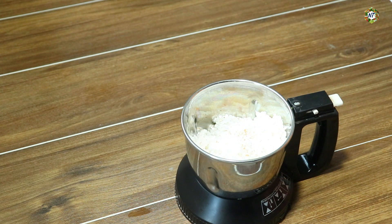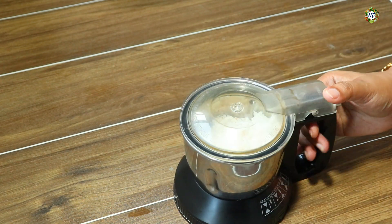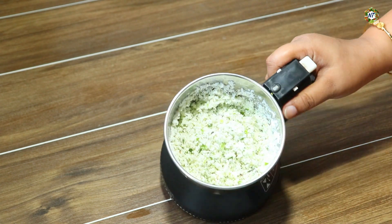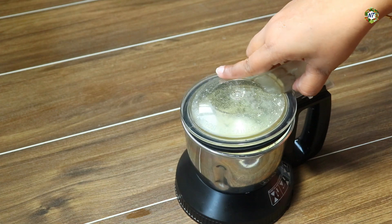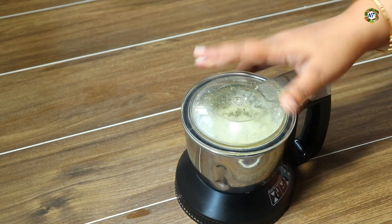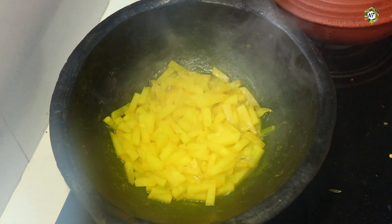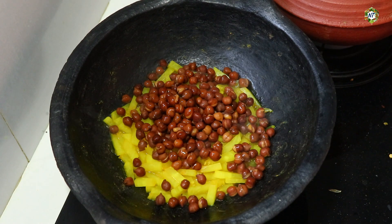We will mix it in a little bit. I will just use a curry. Now we are ready to cook it. Now we will cook it with our dad. Turn the pan into a bowl as well. Pour it into a bowl and mix it very well. Stir it up in the bowl.